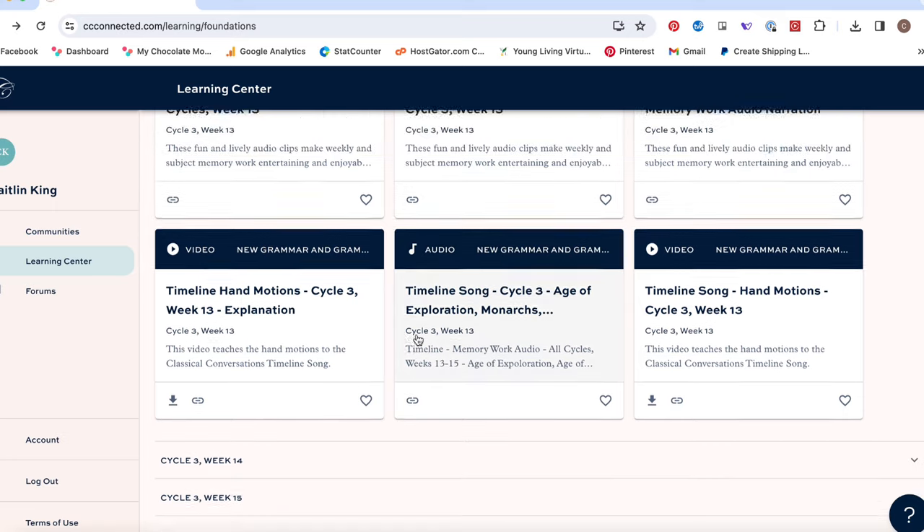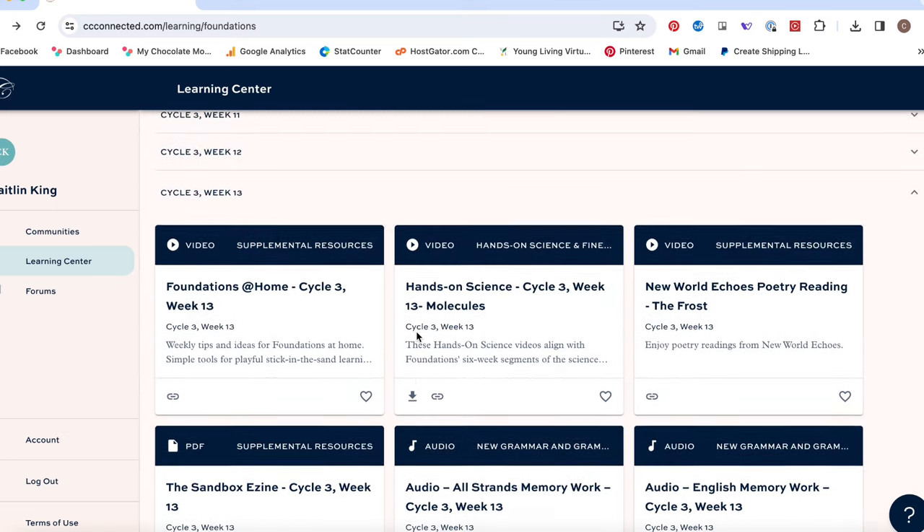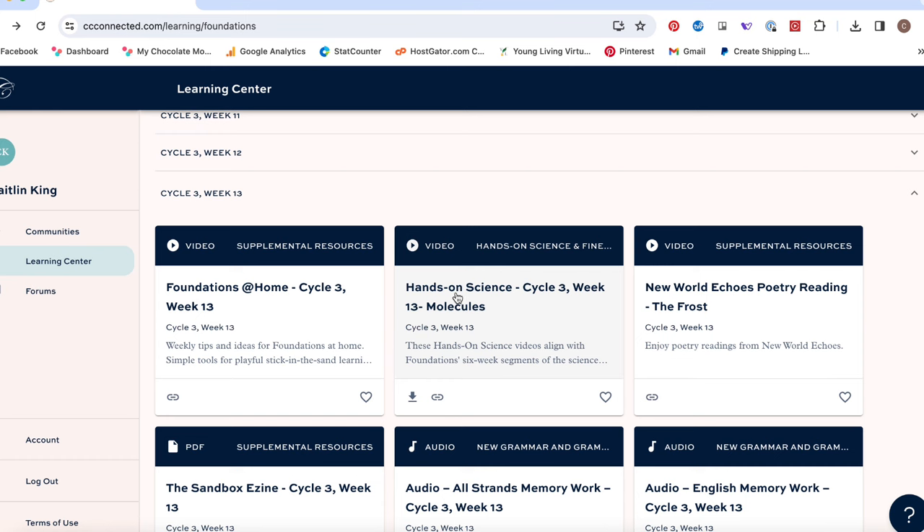This whole process is time consuming — finding, downloading, clicking, dragging, dropping, making copies — but it's not awful. Just turn on a TV show or podcast while you knock it out and it'll be done.